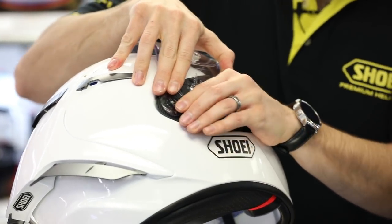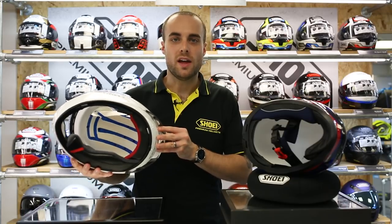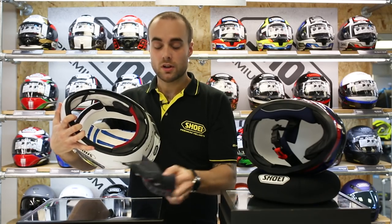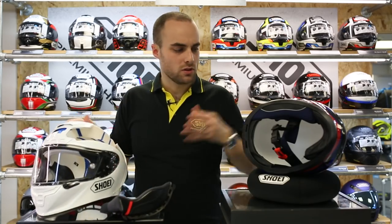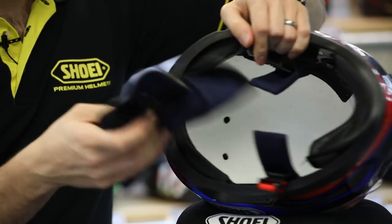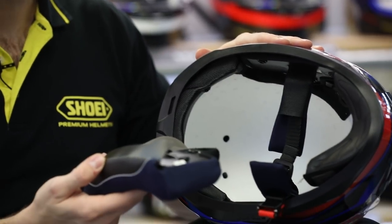As an added safety feature in genuine Shoei models, the majority of the range come with an emergency quick release system, so that in an accident, paramedics or emergency services can remove the helmet from a rider's head without causing additional neck injury. You can do this on the Shoei models by simply pulling the red tab and the cheeks come out. Repeat the process on the other side and you can remove the helmet with no extra strain. On the fake Shoei, there's nothing like that — you just have a popper system, which means you would not be able to remove it in an emergency to aid with removing the helmet from the rider's head.